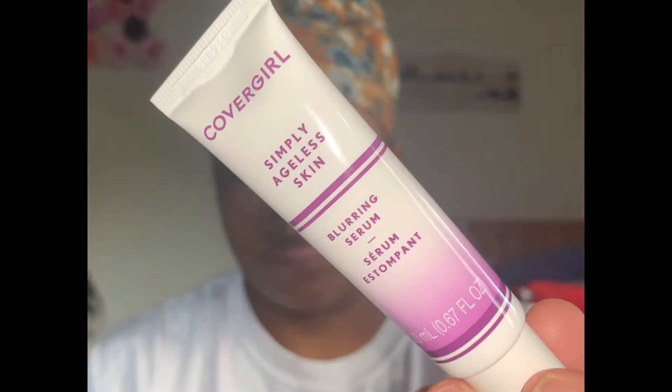First, I'll be using the Blur-in Serum. This would be used as a primer to fill in my pores. I will be using my hands to apply this serum. This serum applies just like a cream moisturizer — I just applied a few dots at first and then rub them into my skin.